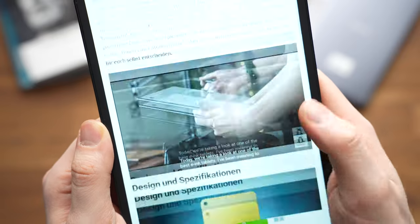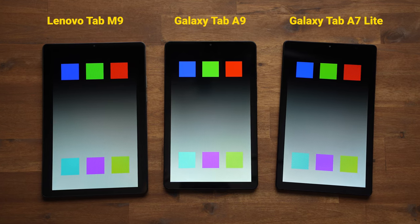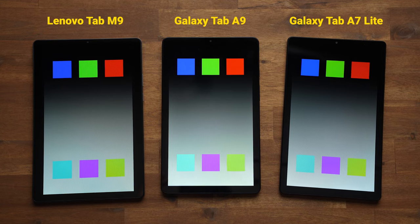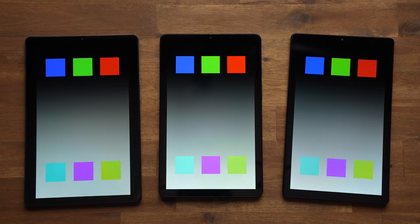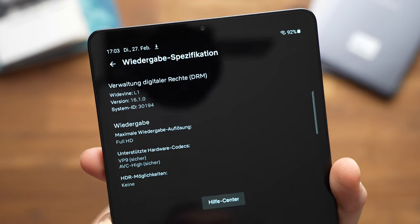Otherwise, the screen is good. Compared to the Lenovo Tab M9, the contrast is stronger and it looks a bit brighter. It has also improved compared to the Galaxy Tab A7 Lite. It's fully laminated, which isn't always standard for budget devices. Netflix and other streaming services can be watched in HD resolution, which is also not always standard.